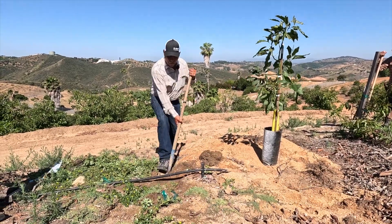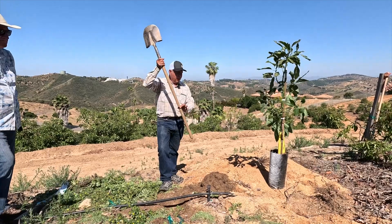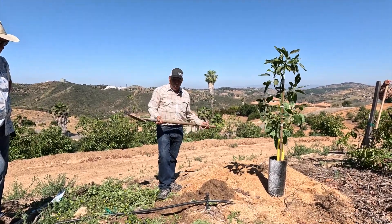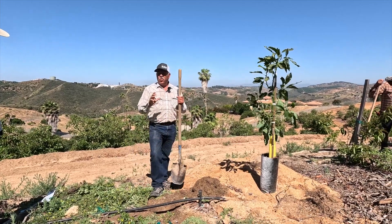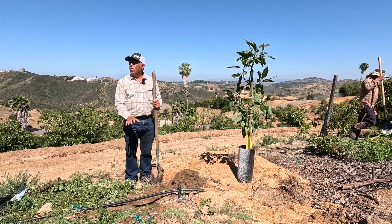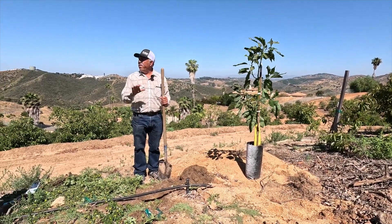The depth you want for your hole is the depth of the root ball. The depth of this mark is the size of the back there. If you go more than that, the soil is going to be very soft. When you irrigate, the tree is going to go down. So we want to make sure that we don't dig more than what we need.